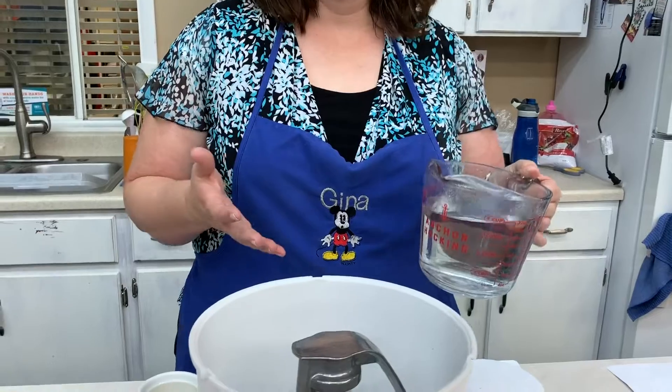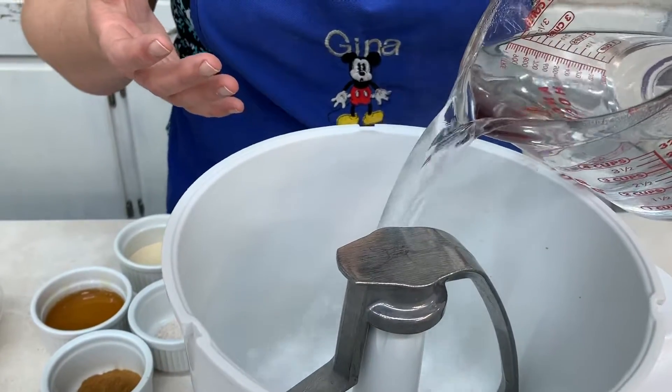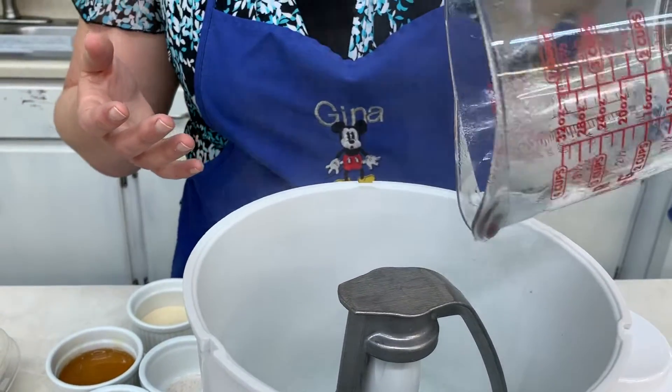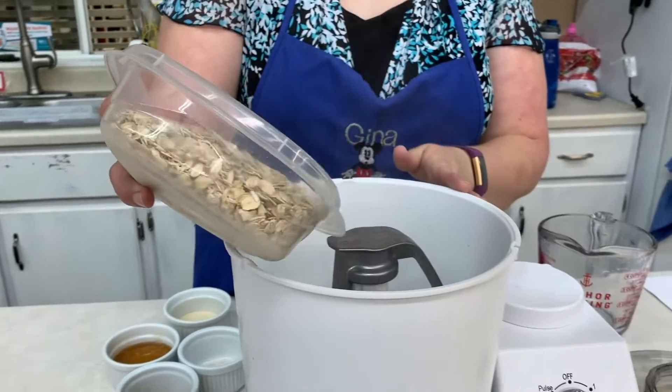We're first going to start out with our four cups of boiling water. We're doubling the recipe that's on our blog. And then I'm going to add two cups of rolled oats.